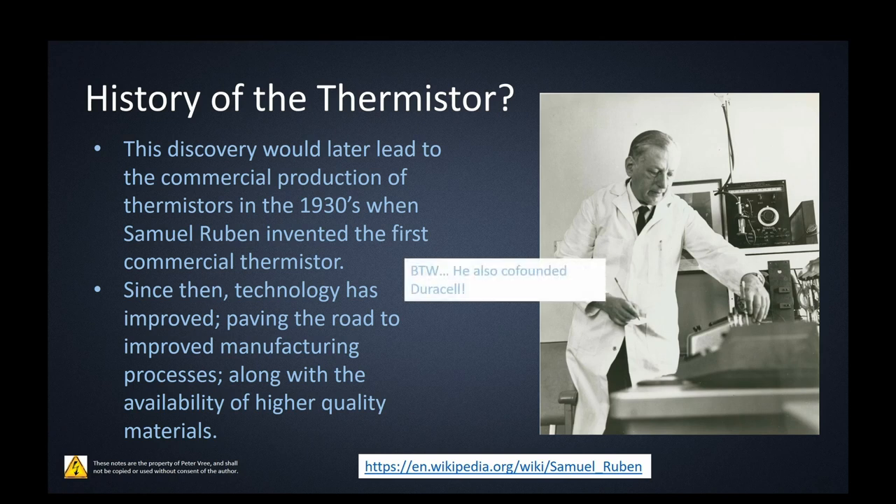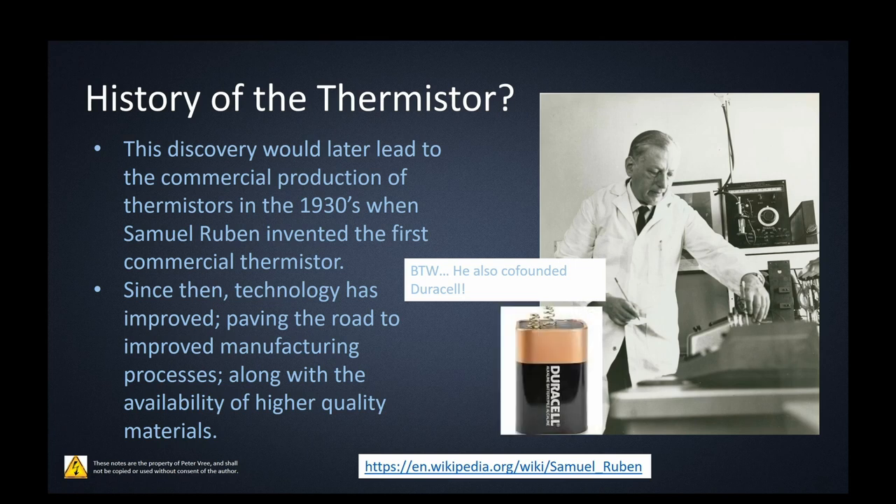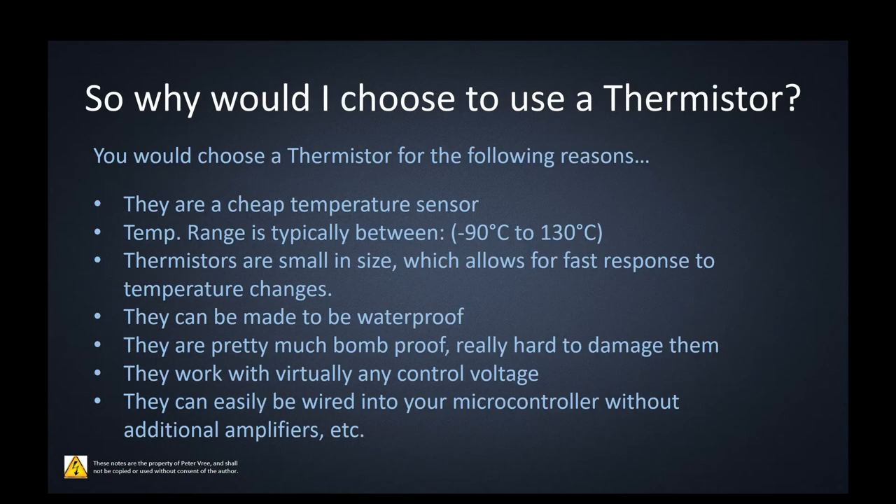Another shout out to Samuel Rubin — these guys were geniuses and didn't just work on one topic. He also co-founded Duracell and has a number of different patents under his name.